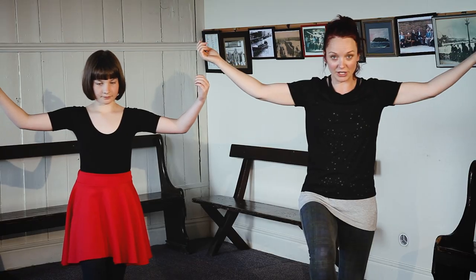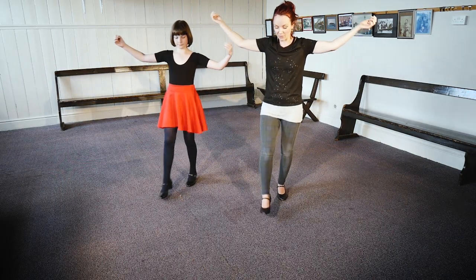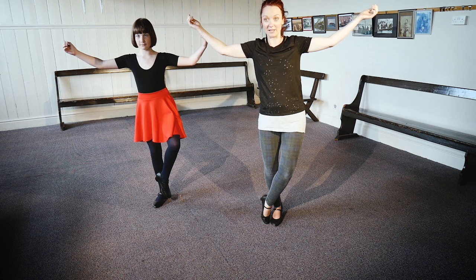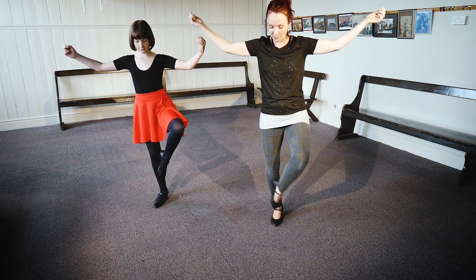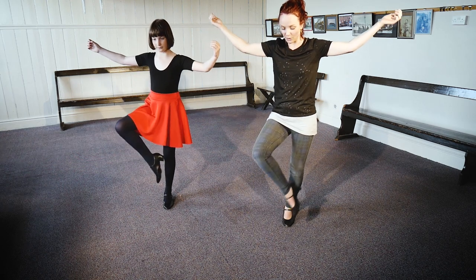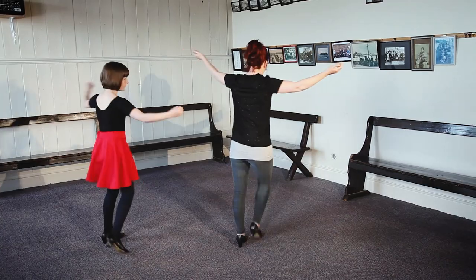We have our right foot in the air and we're going to go forwards with a real step: one, two, three, hop. Now our left is in the air to do a point-knee — so we point down to the floor and up, and then with the right and up. And we're going to go back to our place again with a real step: back, two, three, hop.